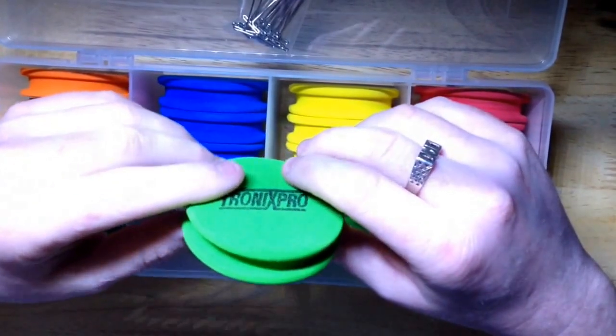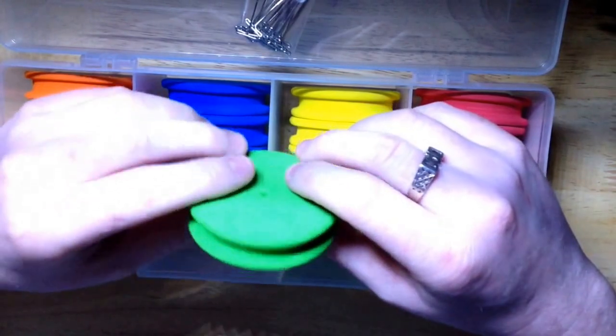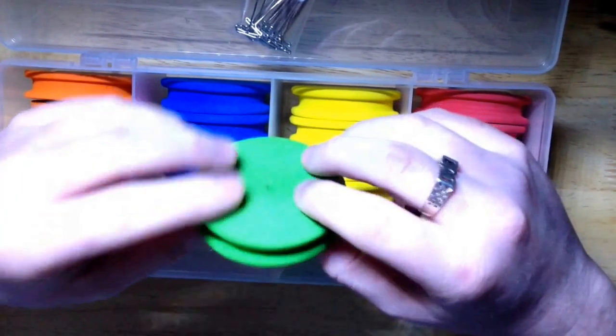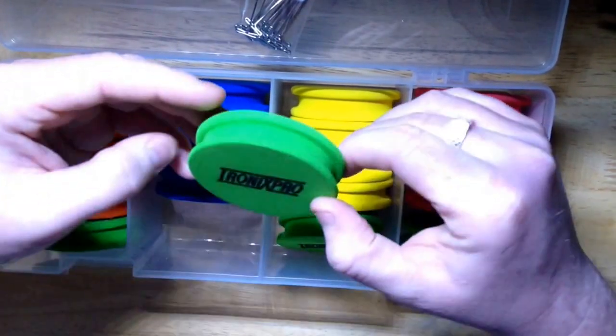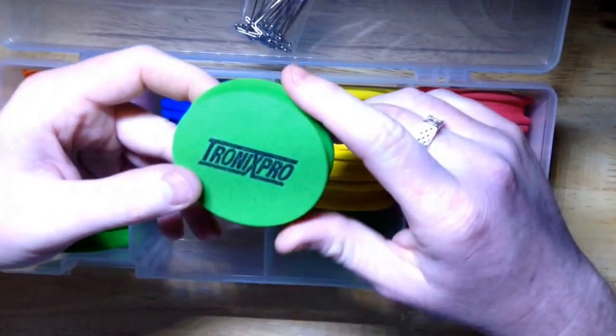This is just my thoughts on it anyway. I think it's absolutely amazing. For £9.99 you cannot go wrong. And if anyone else is interested, I'm going to be putting a link in the description where you can go and buy it.